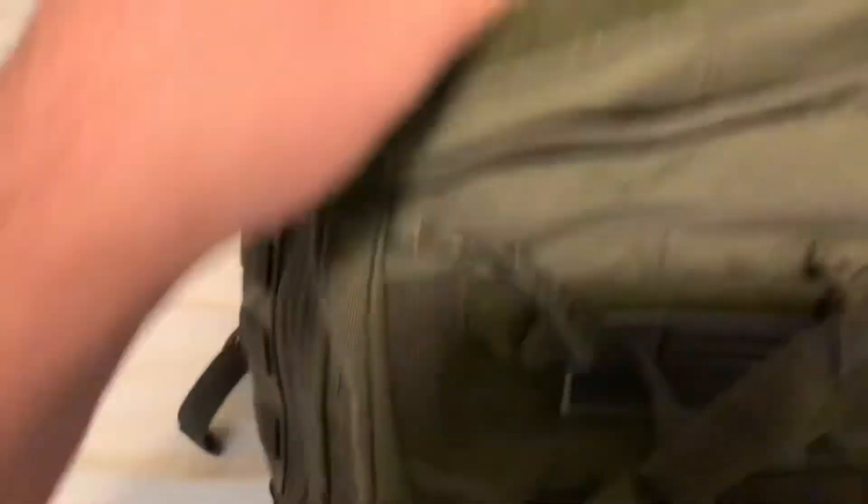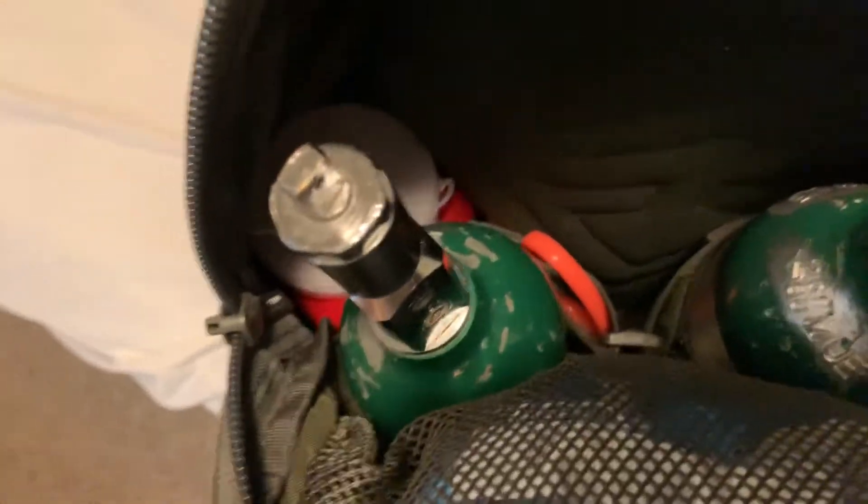In this main pocket right here I have a pair of trauma shears, two oxygen tanks, my sharps container for checking blood sugars, and extra lancets.